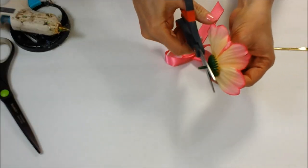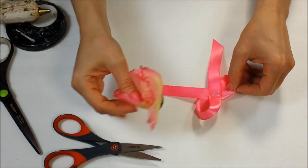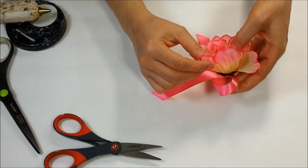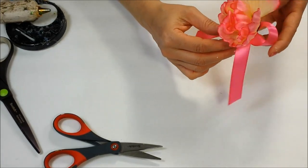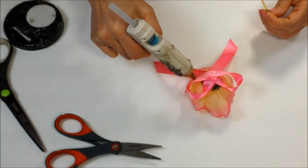Snip the plastic stem from the fabric flower. Attach the flower to the ribbon with hot glue. Then flip the flower over and attach a twisty tie to the back with hot glue.